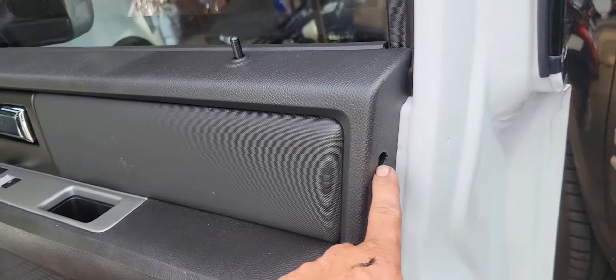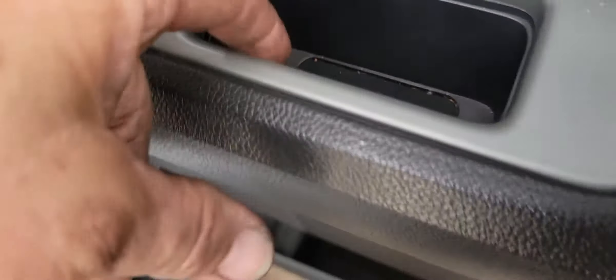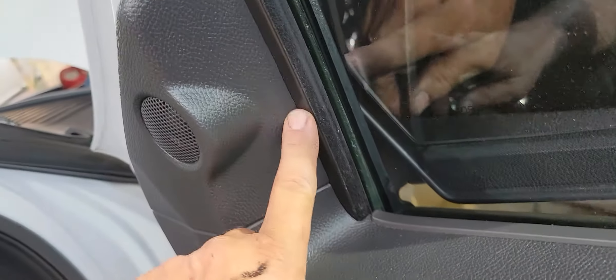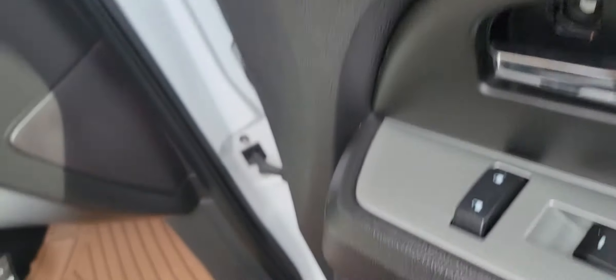There's a Phillips head screw here. There's a couple of 7mm screws there, which I've taken them all out. You've got to pop this little panel off for that one. There's a 7mm there. There's a push pin here that you have to pop out. And then there's two on the bottom down here.